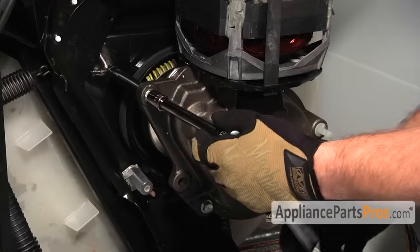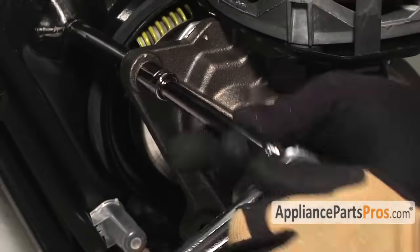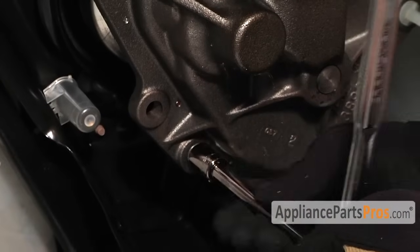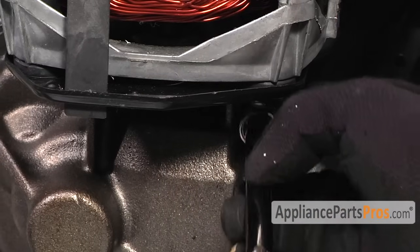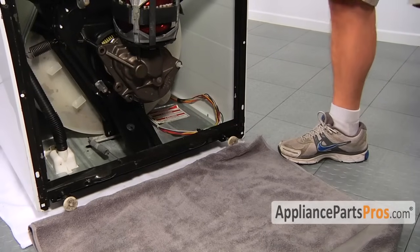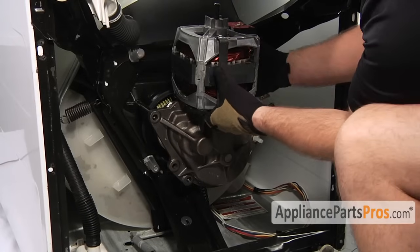The gear case is held in by three half-inch bolts. Let's go ahead and remove them all. Before we remove the gear case we'll lay a towel on the floor — it's probably going to have some oil on it. Now that we have everything disconnected we can pull the gear case out.